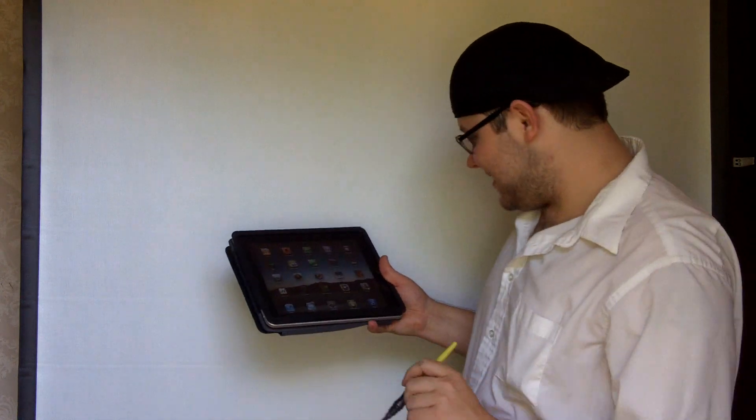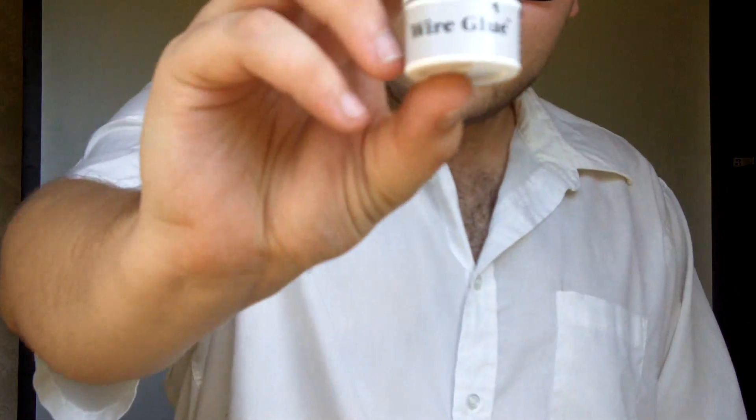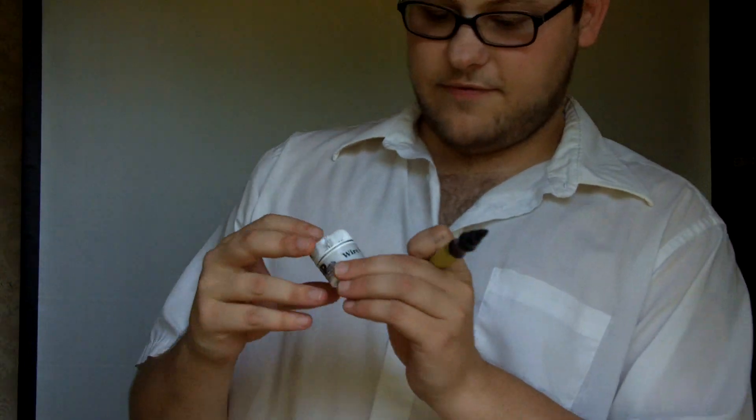Okay, so that's how you see that it works, and now I'll show you the secret behind it. The secret behind this little miracle is wire glue. You can get this stuff off of — I believe it's $4.50, I'm not sure — I'll put a link under the video when I'm done. Put this stuff on anything you want and that thing will then be recognized by the iPad.